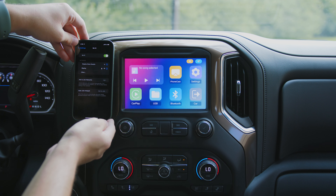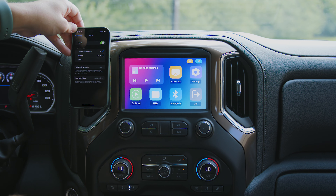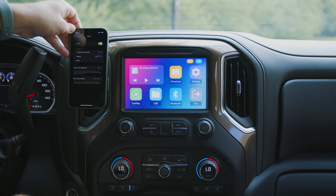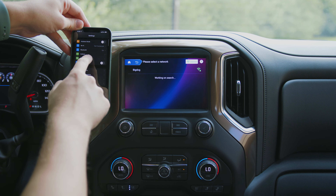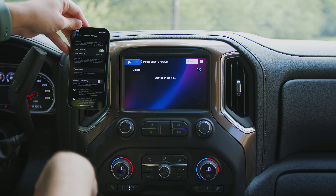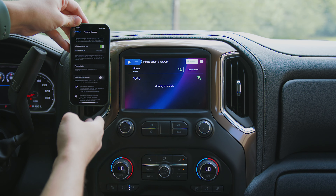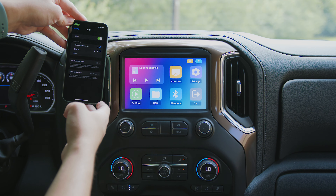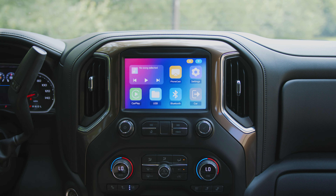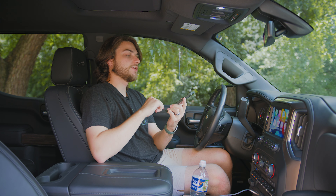When you first plug it in, accept the terms and conditions, and you're greeted with the main screen. First and foremost, go into settings, turn on your phone's hotspot, and pair this device with it — that's important for data transmission. Once you've done that, you have access to Phone Cast, CarPlay, Bluetooth, and the USB option. CarPlay is exactly what it seems like — your standard CarPlay system.